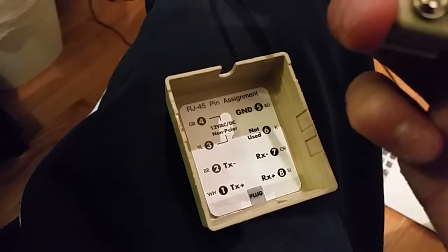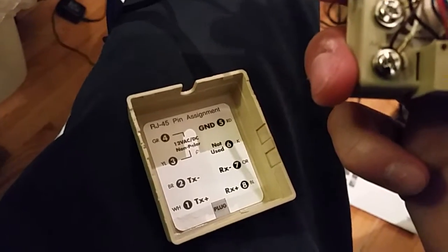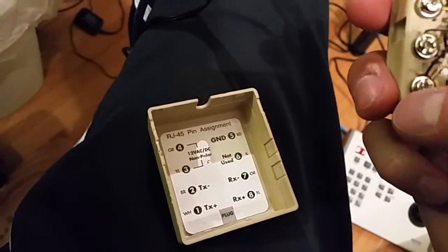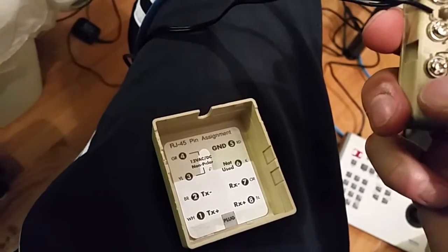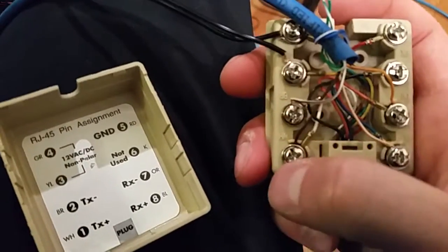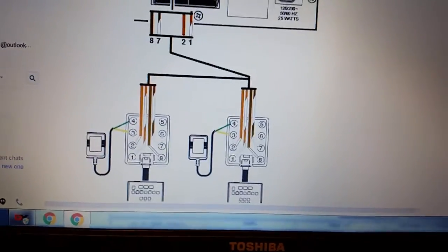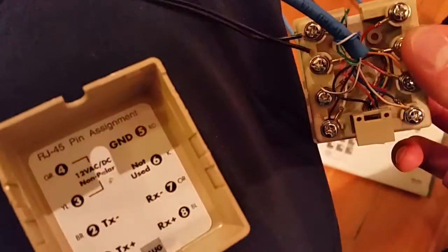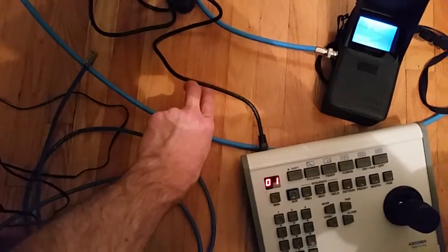The RX-plus corresponds to the white-orange wire, and the RX-minus corresponds to the orange wire. On the other side, TX-plus corresponds to the brown wire, and TX-minus corresponds to the white-brown wire. That's all you really need to worry about. The guy from Elko even emailed me a diagram showing those two pairs, however it appeared backwards — so I'm not sure if I wired something backwards, but that's the way it works. You're essentially just splicing in the 12-volt power supply into that cable run.